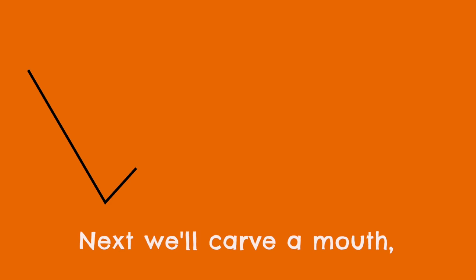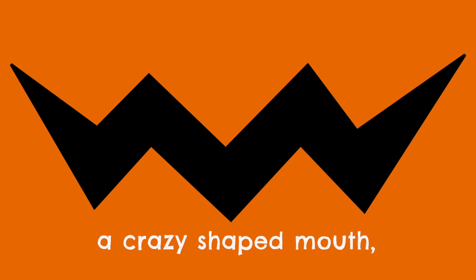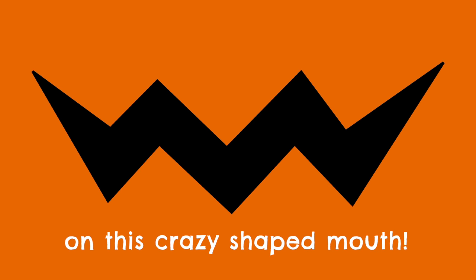Next we'll carve a mouth, a crazy-shaped mouth. So many sides on this crazy-shaped mouth. Next we'll carve a mouth, a crazy-shaped mouth. Let's count the sides on this crazy-shaped mouth.